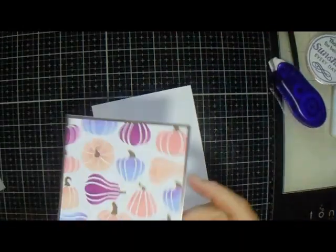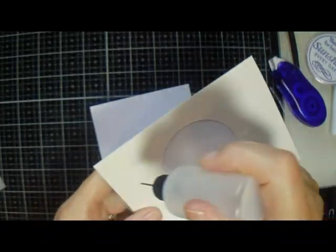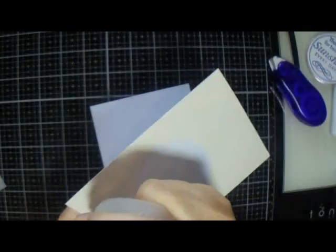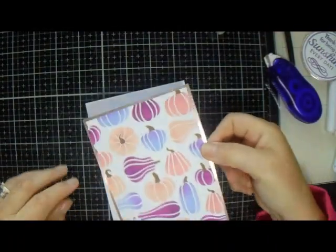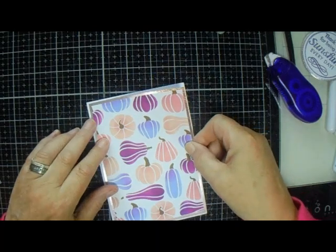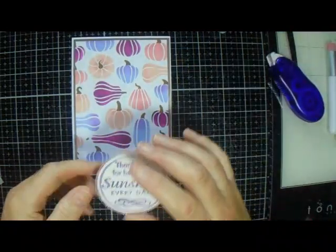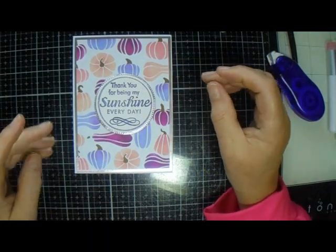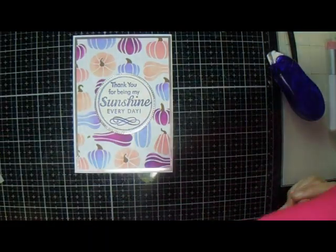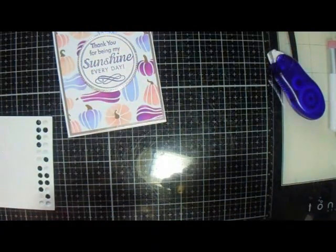So that is going on to our card base then, and that's us pretty much finished, apart from our sentiment. I have this Alina Cuddle stamp and dye set, and that's what I'm going to use to pop up my sentiment.